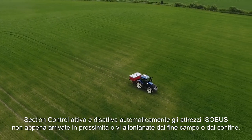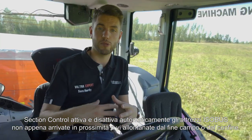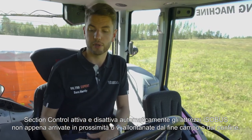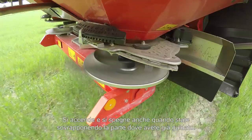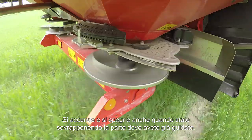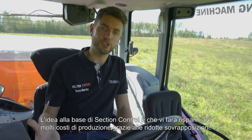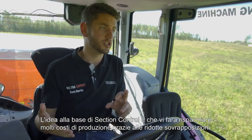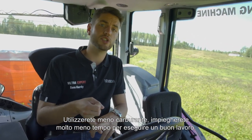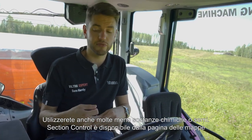Section Control will automatically turn on and off your ISOBUS implement as you come on and off the headlands, or if you go outside your field boundary. It will also turn on and off where it overlaps with what you've already driven. The idea of Section Control is it will save you an awful lot of input costs due to less overlap, so you're using less fuel, a lot less time to get the jobs done, and a lot less chemicals or seed.